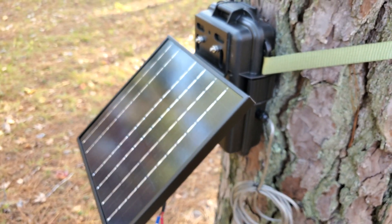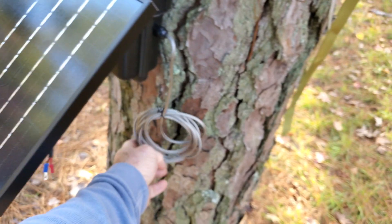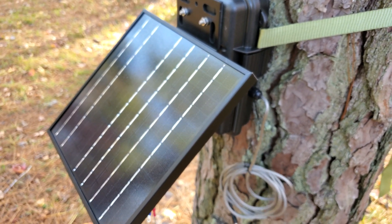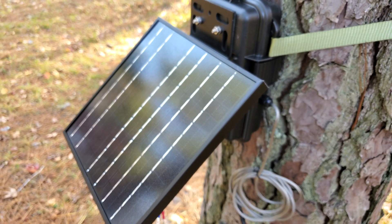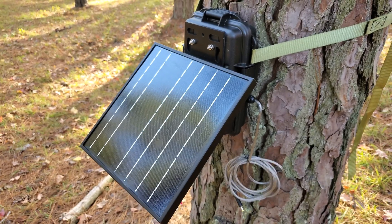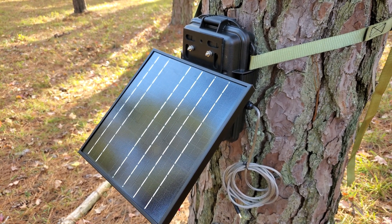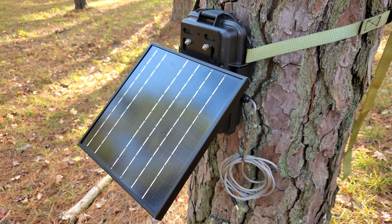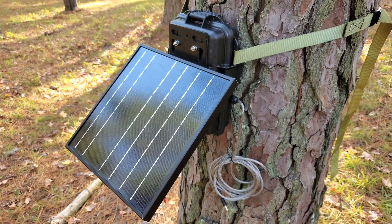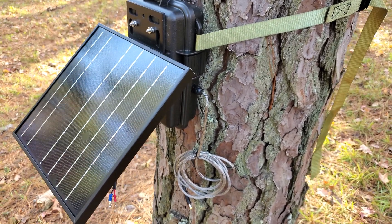I can also build these for Spypoint, Cuddeback — I can do a 9-volt Cuddeback — and just about any camera out there. I've got plugs and I can build you one. Herd 360, this is Mike. Appreciate you looking. Look me up at herd360.com, Facebook, YouTube, or just call me — my phone number is listed on our website under 'Contact Us.' Thanks a lot guys, talk to you later.